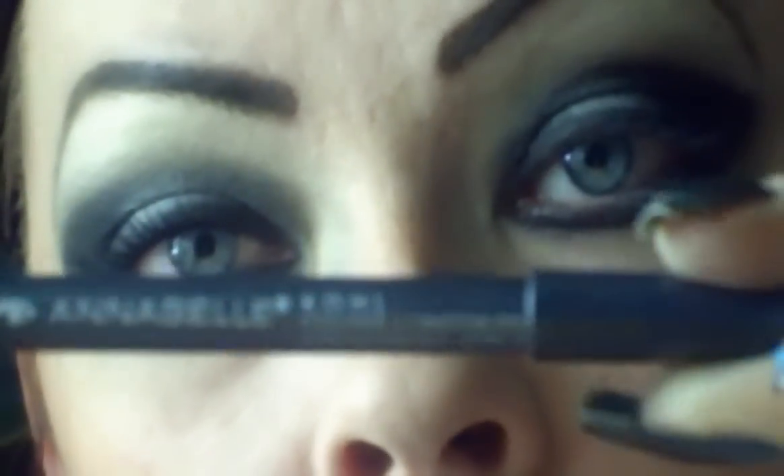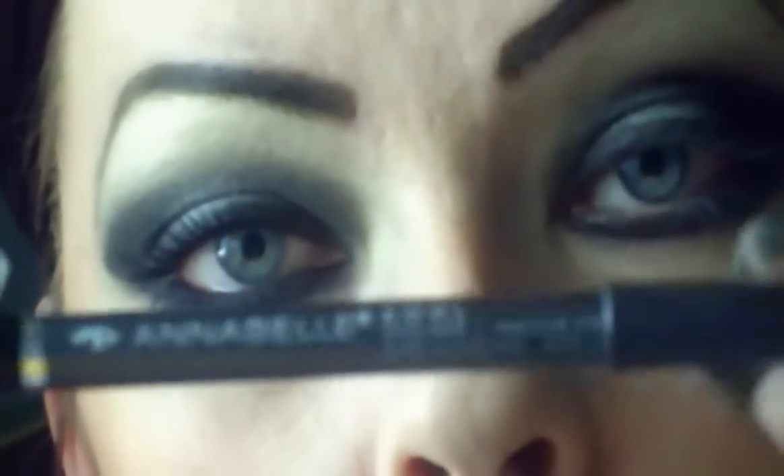For the bottom I'm using different liners — both by Annabelle. This one is Annabelle's Kohl eyeliner in black, putting it into my waterline.